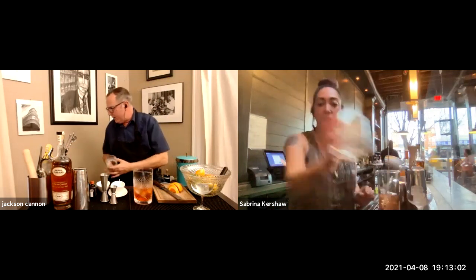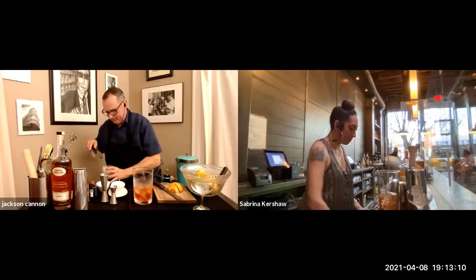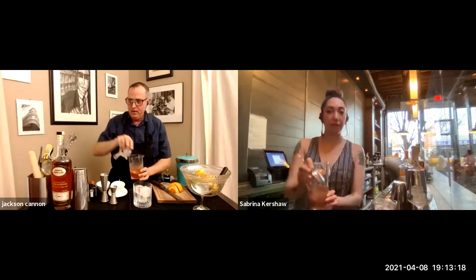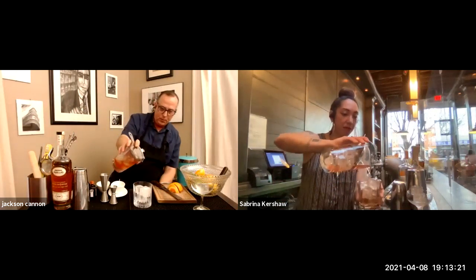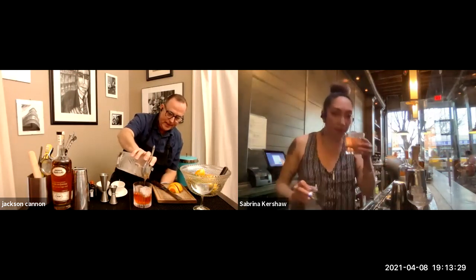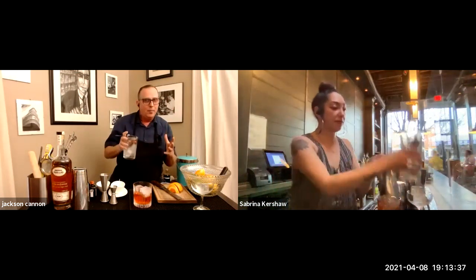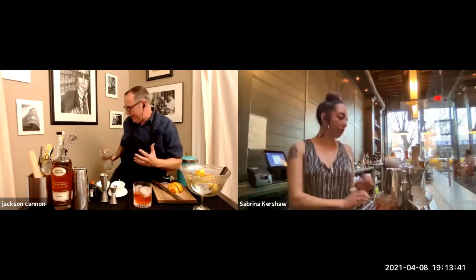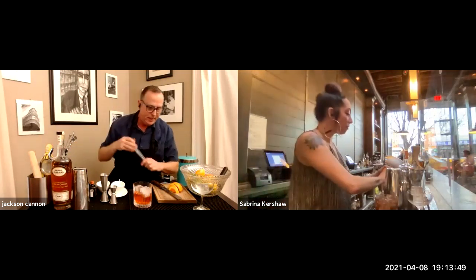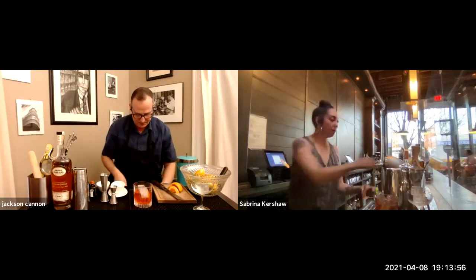I'm going to get rid of that ice, load up the glass with fresh ice, and if I've done this right, this drink is just going to pour nice and easy like a ribbon right over these ice cubes — exactly what this one looks like. Now we're in this middle ground between garnish as ingredient — orange and cherry in an old fashioned — but not obliterated into the drink. I'm going to carefully place these in: little orange slice, and a cherry dropped right next to it.